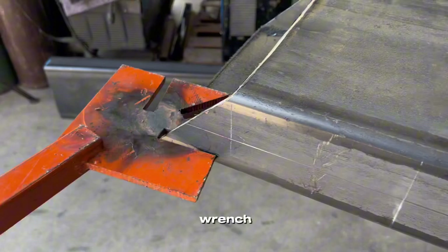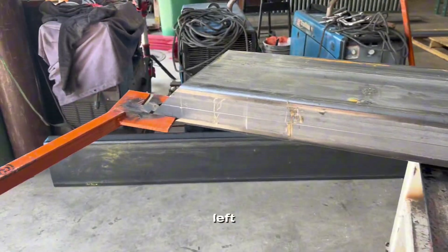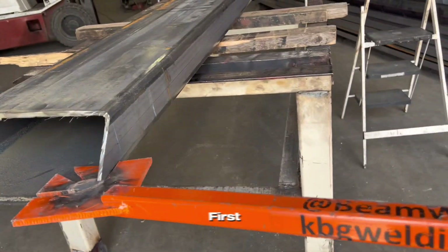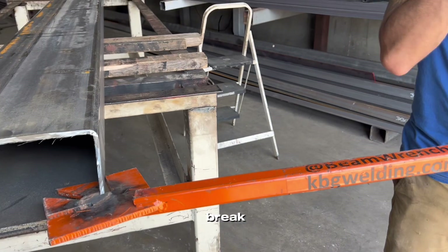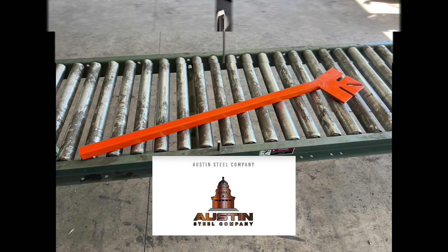Alright, so we're talking about the beam wrench. We've got a 12x4 tube, about 12 feet left of it. And we've got Darian that's going to be demonstrating it. It's his first chance, so hopefully he doesn't break it or break himself with it. That's available at Austin Steel Company. Let's go.